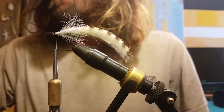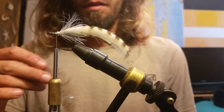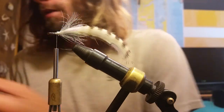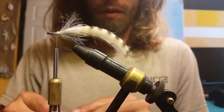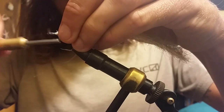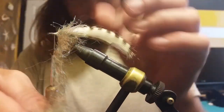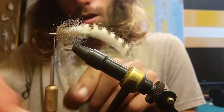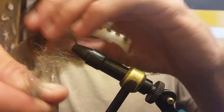Next up is an EP minnow head brush, in the backcountry color — super fire color. Usually a half section of the brush is what I tie with; I don't use the full. Then we're gonna palmer that around the hook shank just like we did with our palmer chenille, making sure we get full coverage around the hook shank.